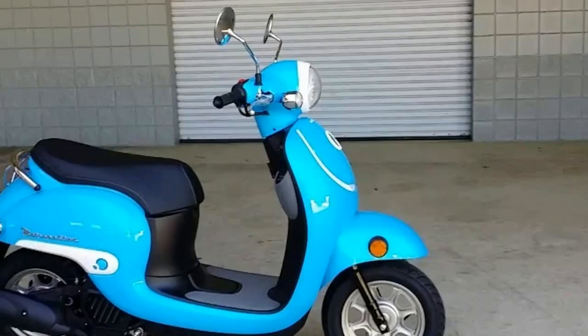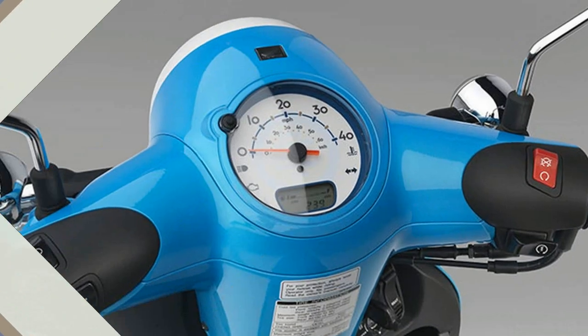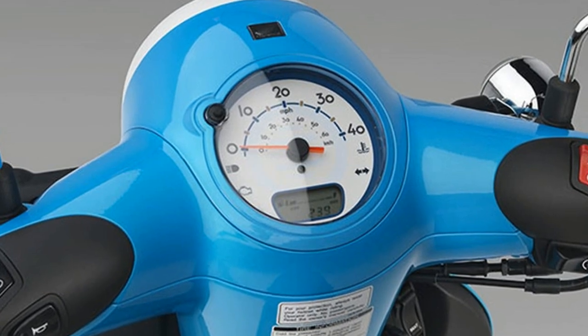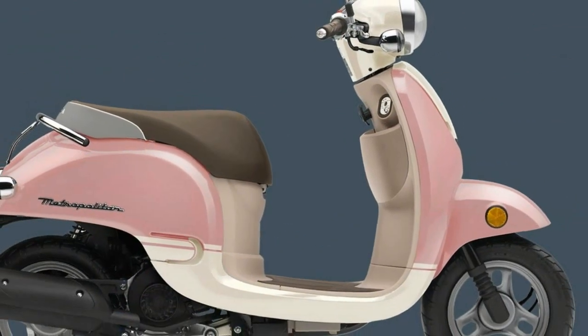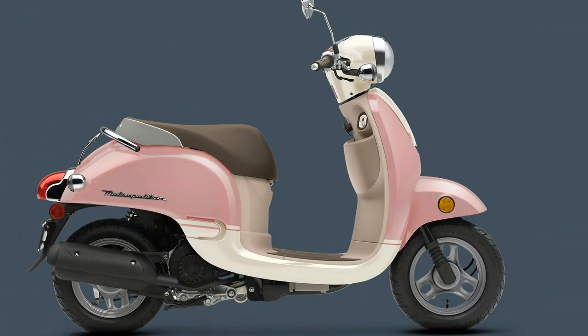On top, we have the headlight housing that extends to cover and conceal the entire handlebar from grip to grip, with the round speedometer and switch housings all contained within. The curvaceousness continues in the front fairing and leg guard area, with an almost dome shape to split the wind and shunt it off to the sides.